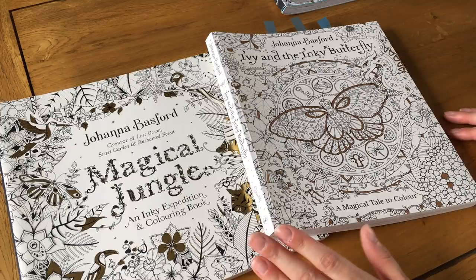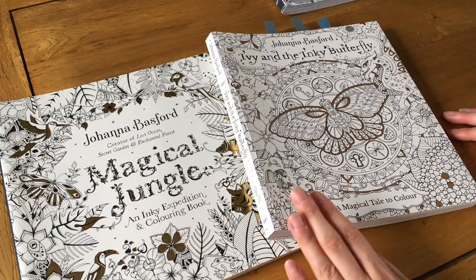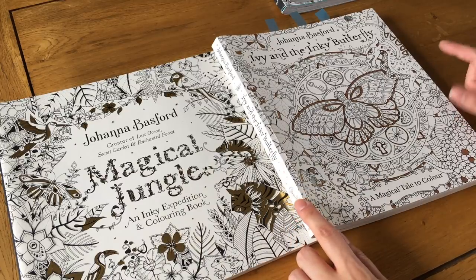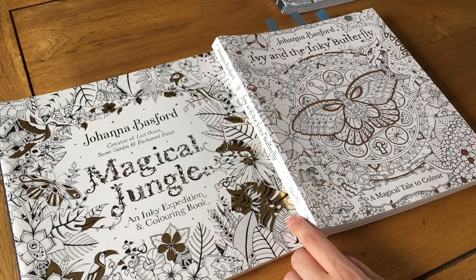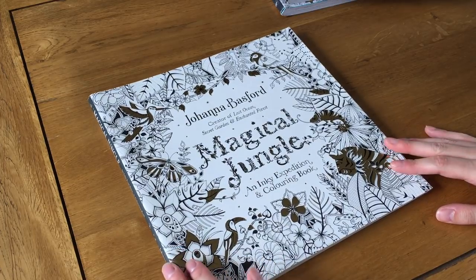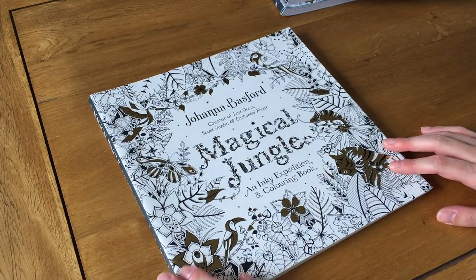I'm back again with my last review from Johanna Basford — Johanna Basford's Magical Jungle and Ivy and the Inky Butterfly. So let's get started with Magical Jungle.